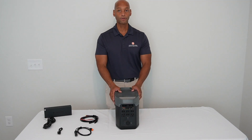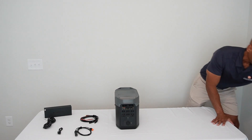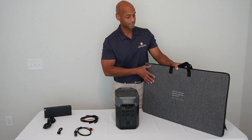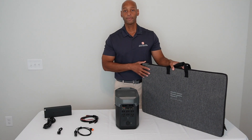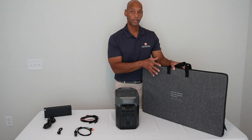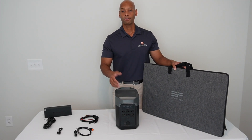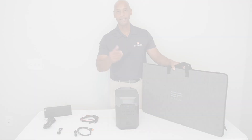EcoFlow has also sent me one of their portable 200-watt solar panels. I really like the way they package it in a waterproof briefcase-style carrying case. We're going to test this outside — charge with solar and run some heavier loads off the unit, including a chest freezer, ice maker, refrigerator, and maybe even some power tools.